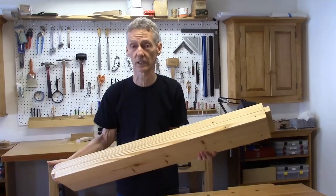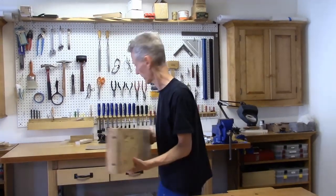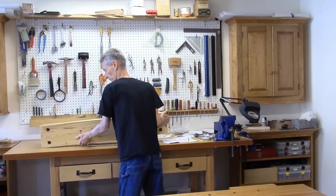This is one of the stretchers I think I told you I was going to make for the leg assemblies, and we'll get around to that. So let's have a look at the tool chest.